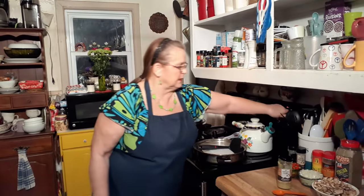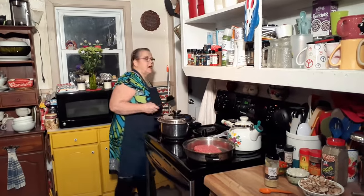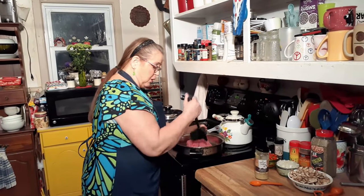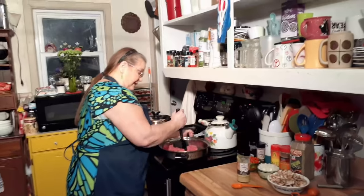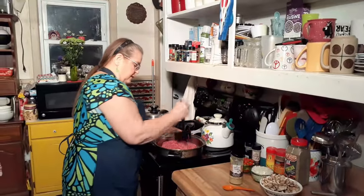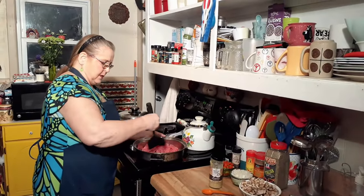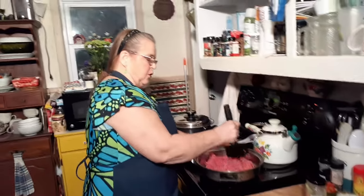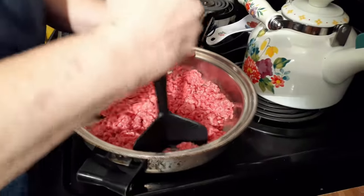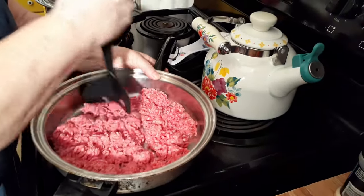All right, let's get the hamburger going. This is Brenda's Appalachian lasagna — this is the third time, and it's always supposed to be the charm, so let's hope it is. I'm going to tell you, this is the best tool they ever made for hamburger. I never even knew they made it till I seen it on YouTube.